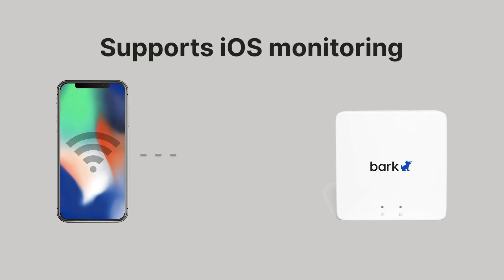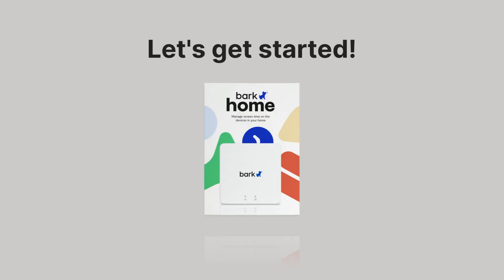You can even use it to monitor iPhones and iPads, but that's going to be covered in more depth in a future video. Today, I'm just going to show you what to do when you're unboxing the Bark Home and setting it up initially.